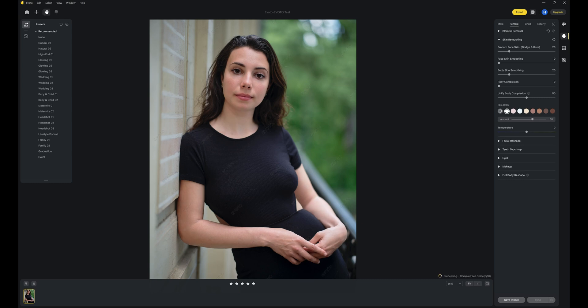Another cool tool is the skin color slider. I choose what seems to be the closest to my model's skin and then dial it down to where it looks right.